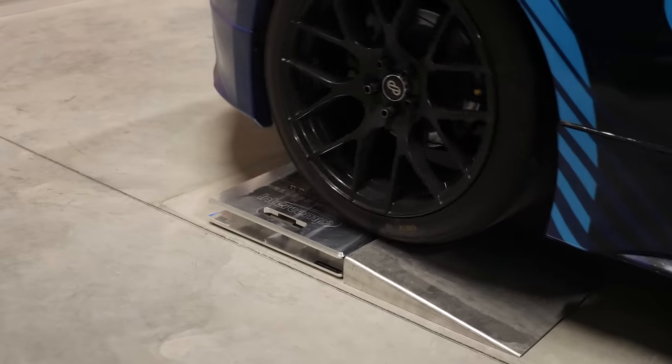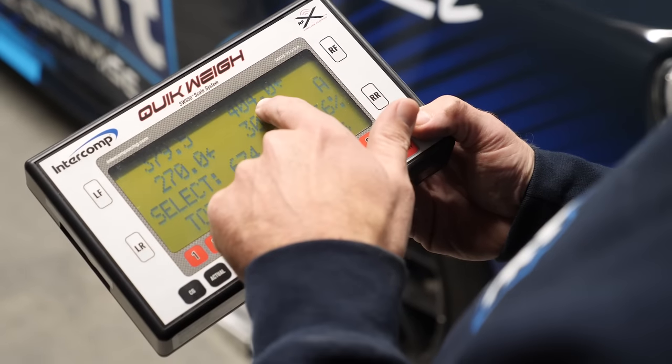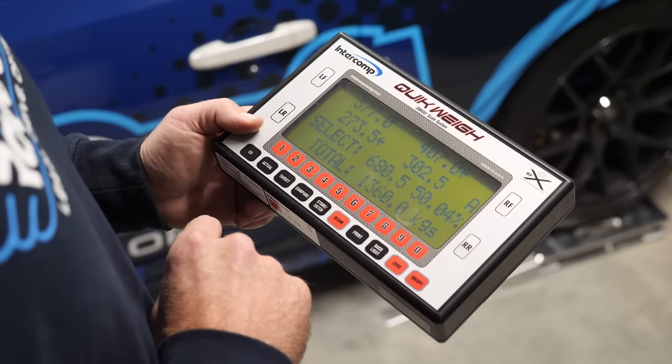In terms of the difference in weight and weight balance front to rear versus the SR20 — I would imagine you're taking a bit of a hit there with the VR38? Yeah, we did. The balance — we lost about 4% on the nose — but what we make up in torque outdoes the weight balance issue.